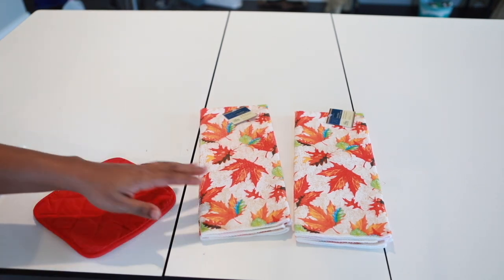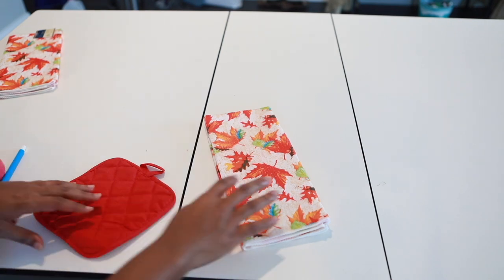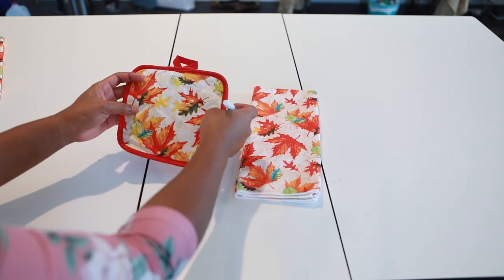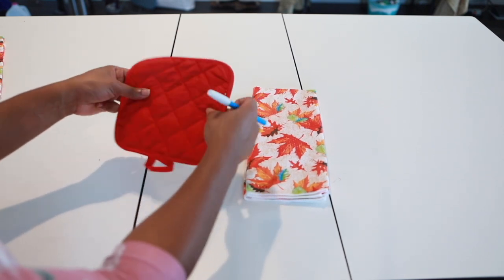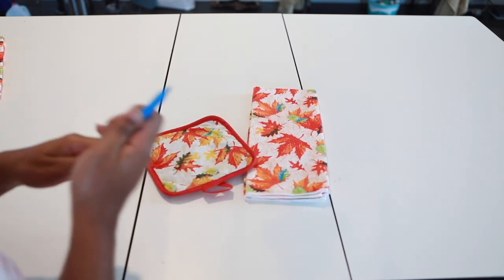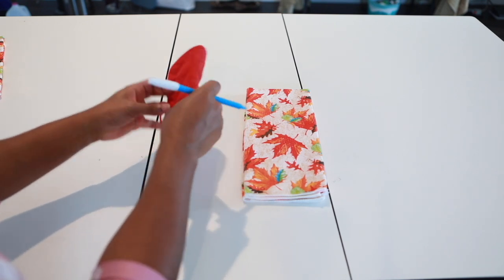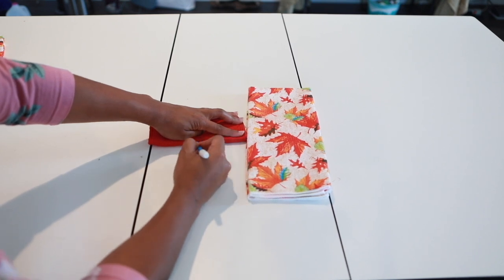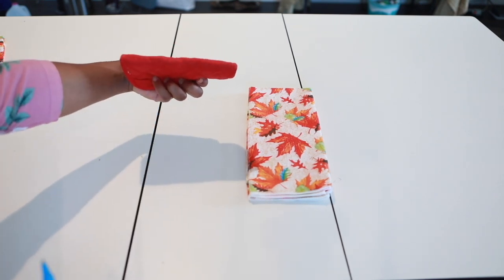What we're gonna do is I'm gonna move this to the side here. I'm gonna find the center. It doesn't matter which side you want to use — you know, have your pot holder, it doesn't matter if you want to use the printed side or the solid side. What I'm gonna do is I'm just gonna take my pen and I'm gonna fold this in half just like this, and then I'm just gonna get me a center mark. Just mark my center on the pot holder — just like that. I have my center part marked here.